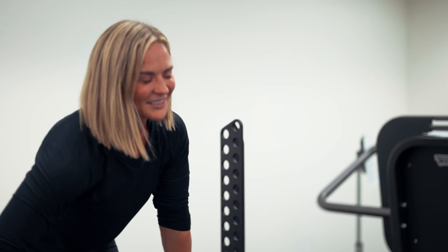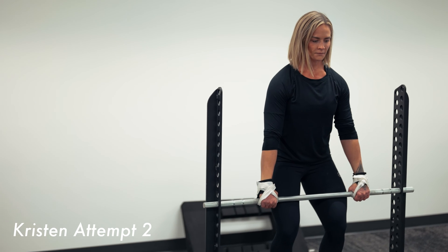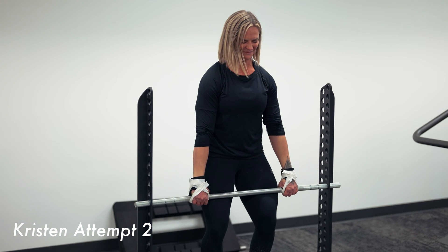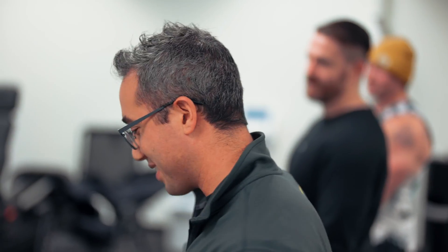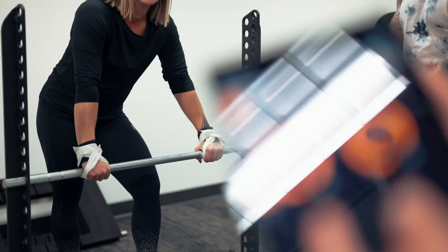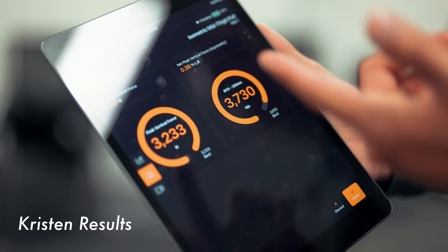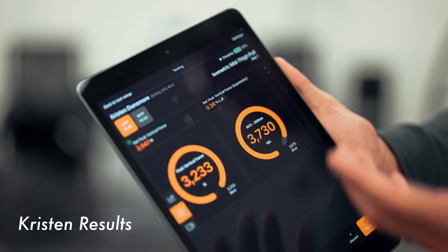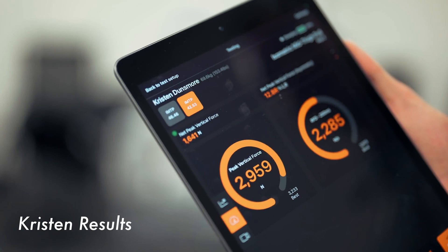Alright, Kristen's had her rest. We're going for take number two. Power position. Tension on the bar. Three, two, one — pull. Good. Peak force on her first rep, which was her best rep: 3,200 Newtons. Rate of force development: 3,700 Newtons per second. Left to right asymmetry: almost zero. That's pretty good, especially compared to her second rep where she had a pretty big asymmetry left to right.